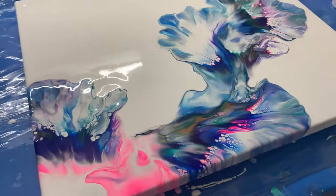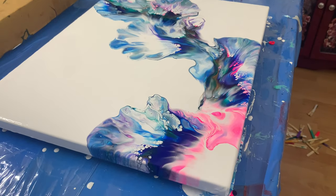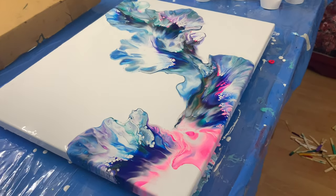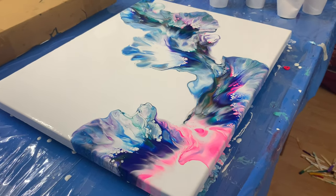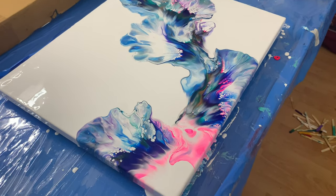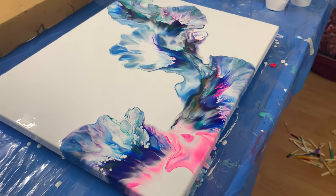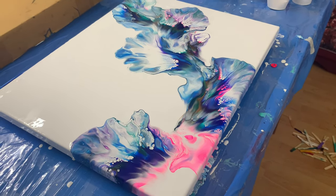Thank you for being with me, and it's your support that makes me want to do this again and again. Please like, and please don't go without subscribing if you haven't already. Head back and don't miss my dutch pour on the tabletop, which will get resin once it dries completely in about two weeks. Let's make another painting again — see you very soon, bye guys!